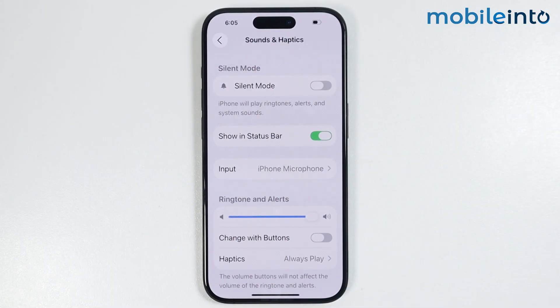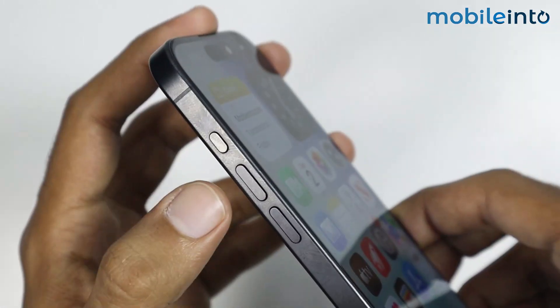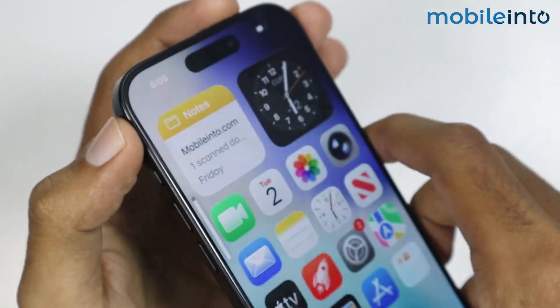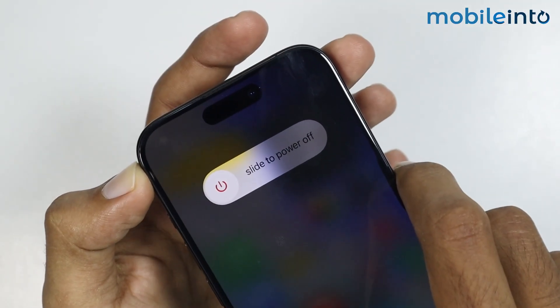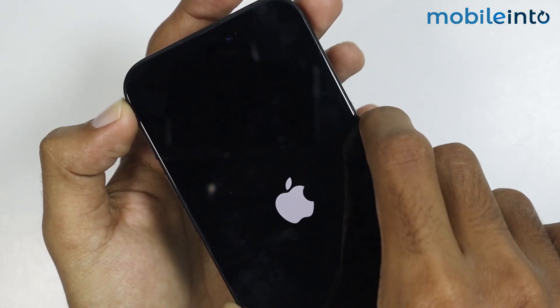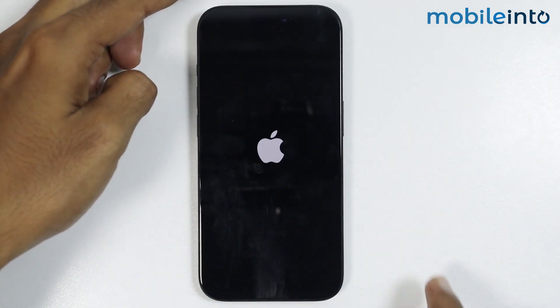Now if this did not fix your issue either, then just force restart your iPhone. For that, just press and release the volume up button and the volume down button. Then press and hold the power button until the screen goes black and the Apple logo appears. Once the Apple logo appears, just release the power button.